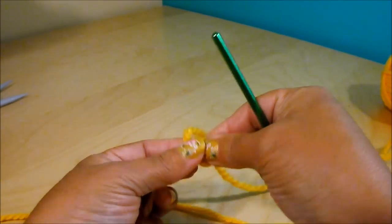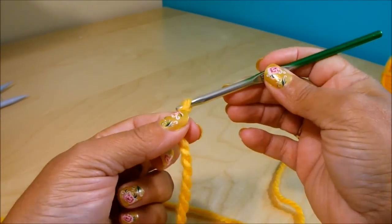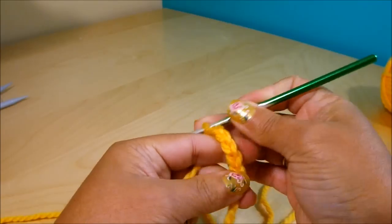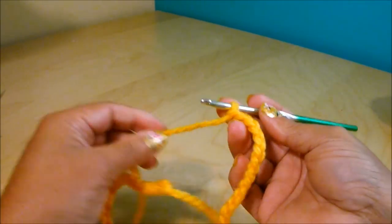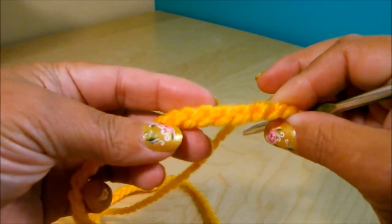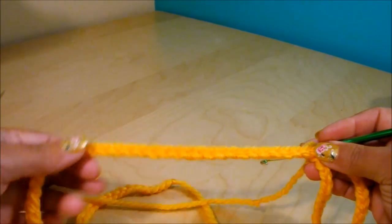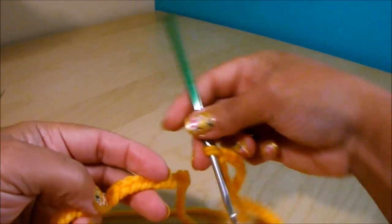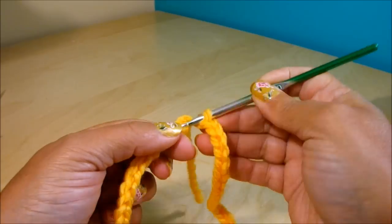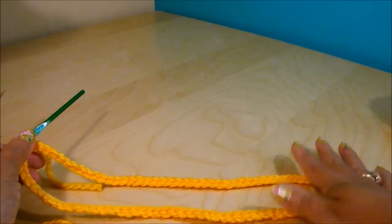You're going to start with a slip knot and make 90 chains. Once you have your 90 chains, make sure the chain is not twisted. If you look at the chain, you'll see a flat surface on one side and a rounder surface on the back — make sure all the flat surface is facing up. Then make a circle by doing a slip stitch on the first chain. This is the color at the top part.